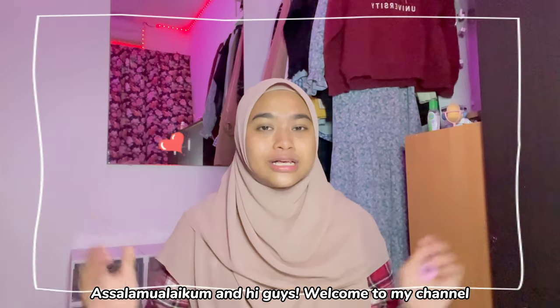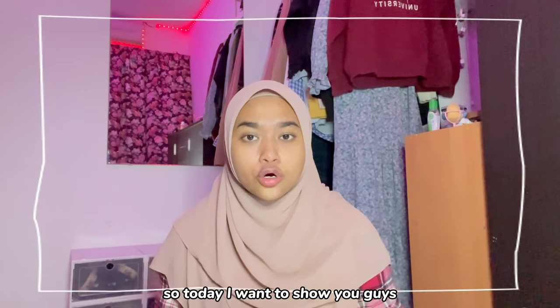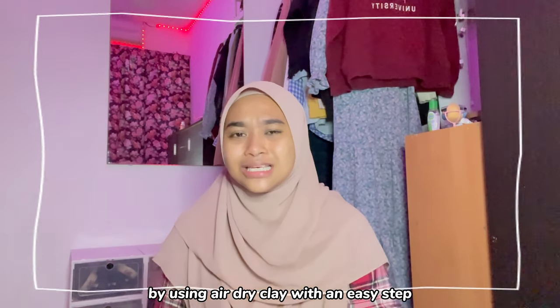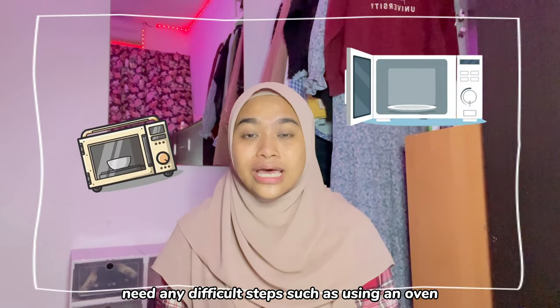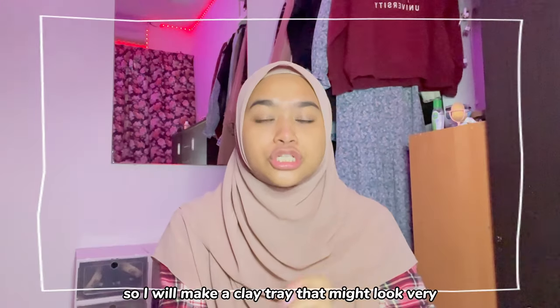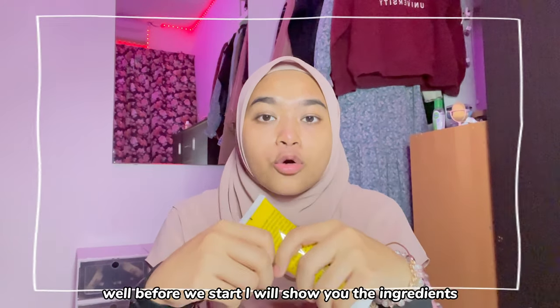Assalamualaikum and hi guys, welcome to my channel. My name is Nur Shahira Binti Abdushukor from Diploma Sharia Class 2. Today I want to show you how to make your own beautiful clay tray using air dry clay with easy steps. It doesn't need any difficult steps. I will make a clay tray that might look very expensive or difficult to make, but in actual fact, they are both cheap and simple to create.